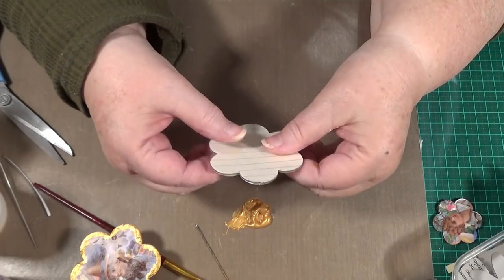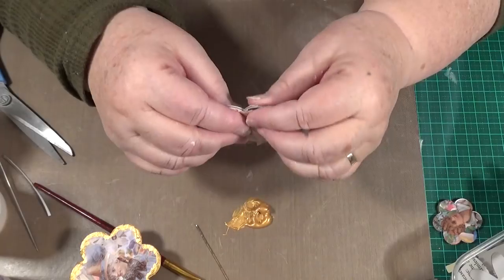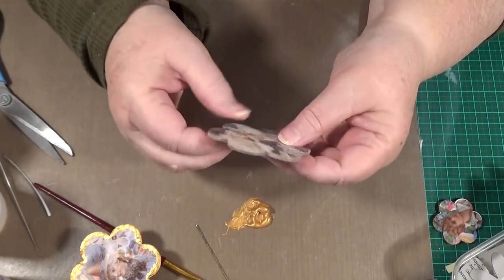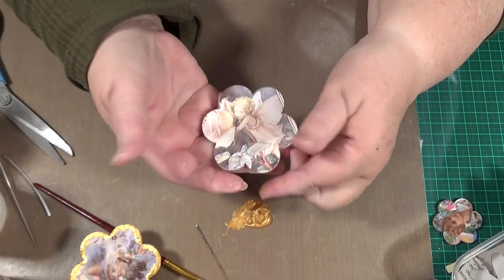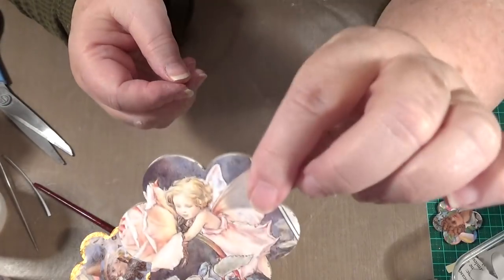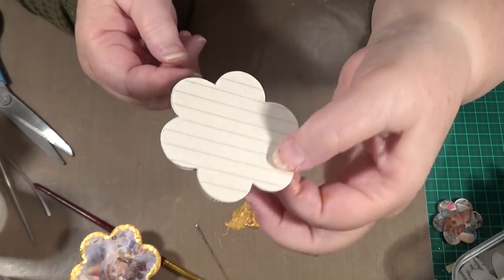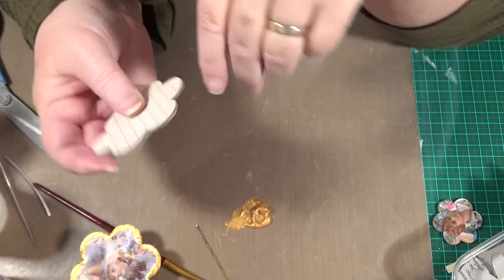It doesn't matter which way the writing faces - you can move it so the lines are going the right way. You could do it that way and put the wire through there, which I'll do in a minute. But there you go, there's your giant bead, giant flower bead. Look at that, isn't that cool? Good holes, not going to close up. It's absolutely awesome.